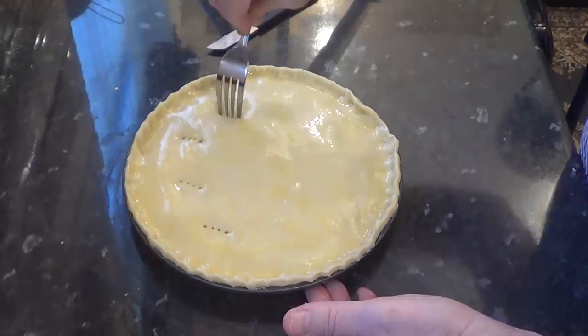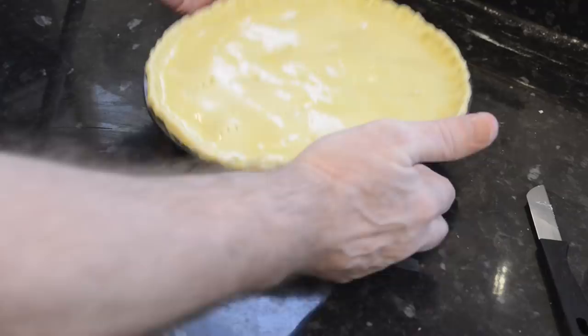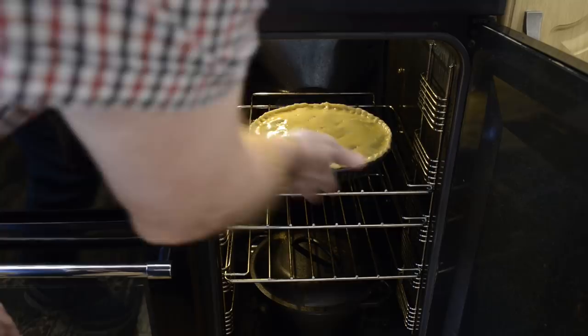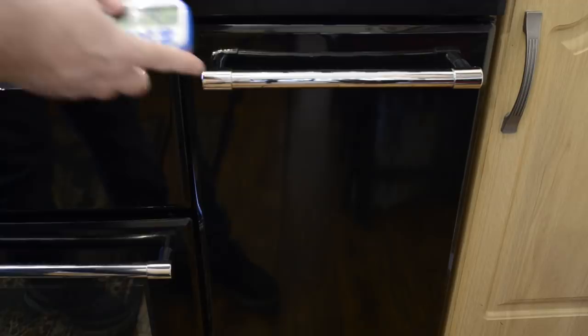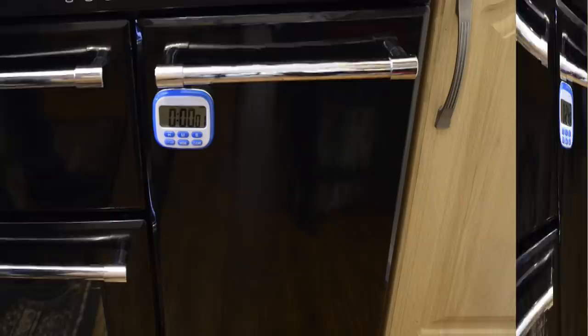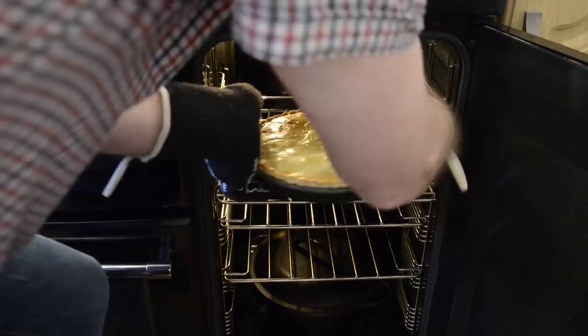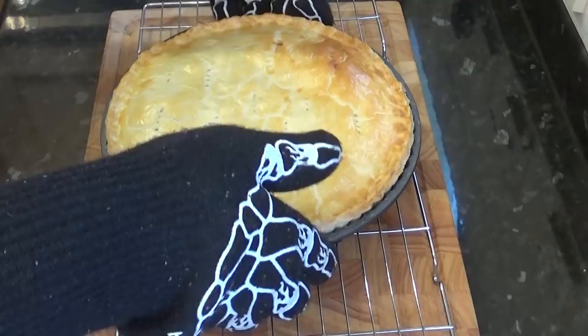Get it into the preheated oven and set the timer for 25 minutes. Remember the filling's already cooked — it's just the pastry you need to concentrate on. Once the time's up, check the colour: if it's a nice shiny golden brown it's ready to come out. If it's still a little pale give it another five minutes, as ovens run at different temperatures. I'll get it onto a wire rack and let it settle and cool for a while, then cut a slice out and do the all-important taste test.